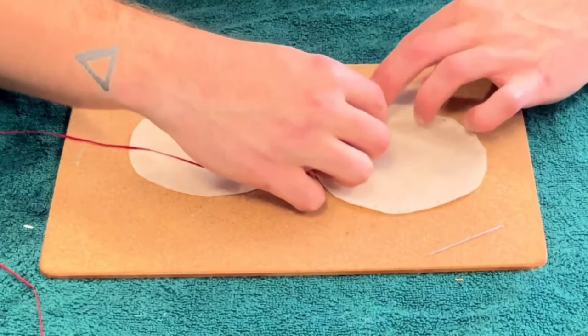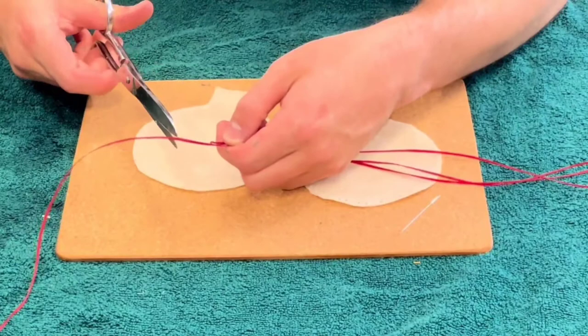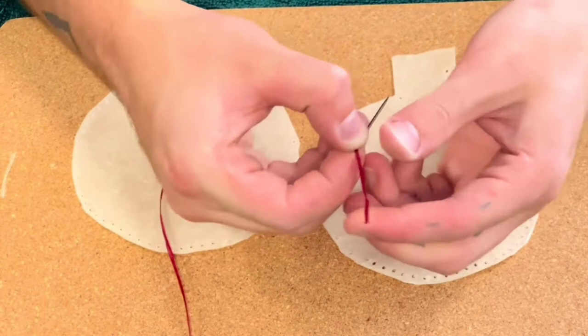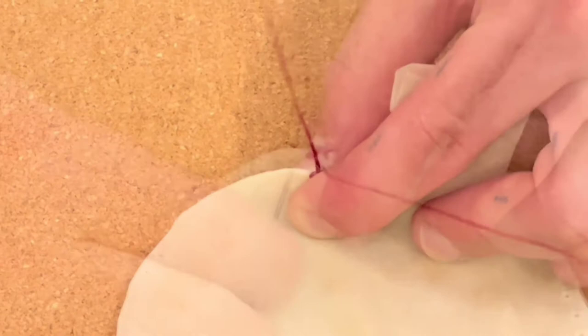Next, measure out your thread or your sinew. We tend to find three times going round the rattle head is enough, but make sure you have plenty, as you can always use it for the binding if there's extra. Then thread your needle and begin stitching your rattle head, which we tend to do with blanket stitch, as you can see here, going in through the loops with each stitch that we go round.